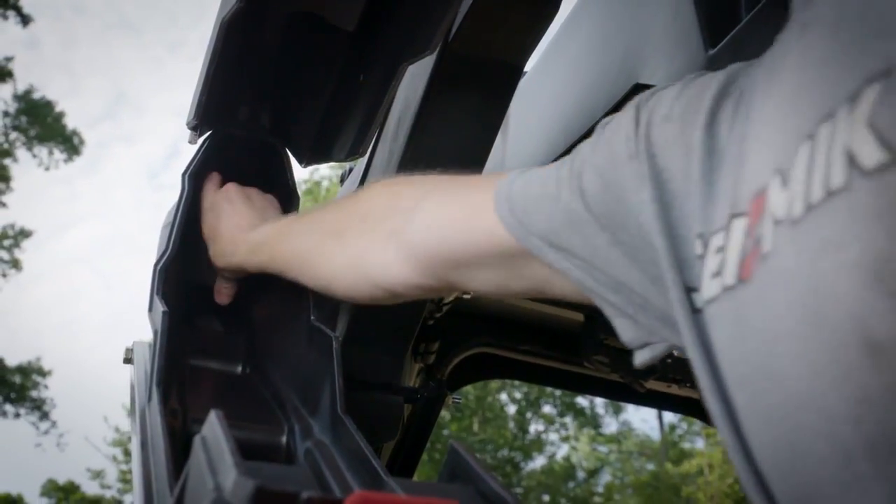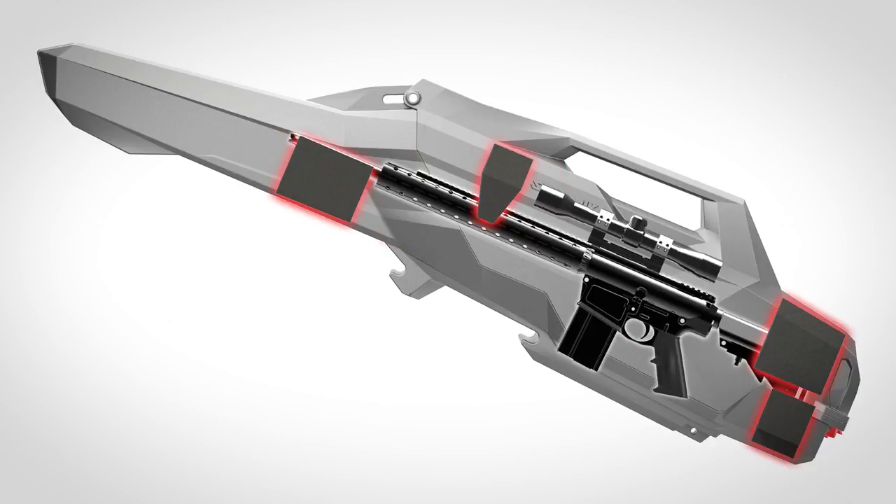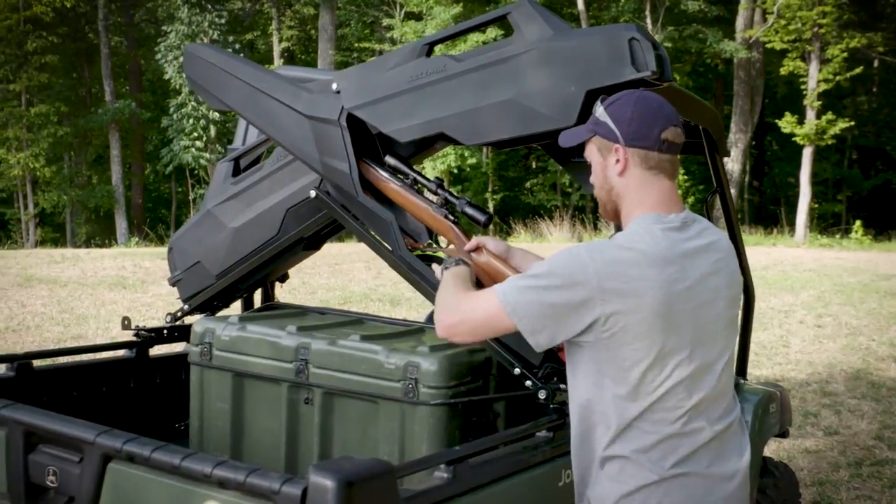Adjustable foam blocks with Velcro surfaces allow you to create a custom padded firm hold on your firearm. Once the case is closed, these blocks completely immobilize the firearm in an upright position. Nothing touches your optics, ever.